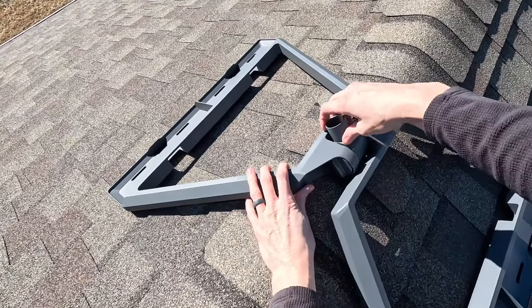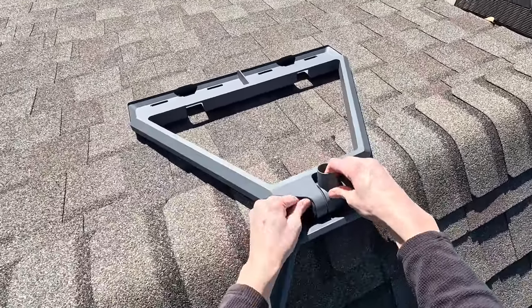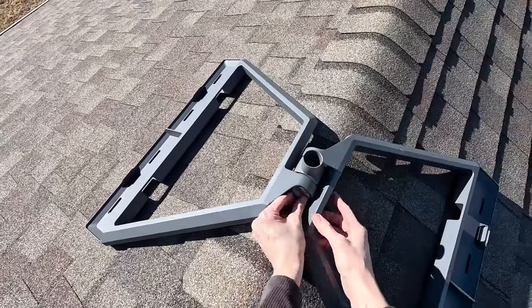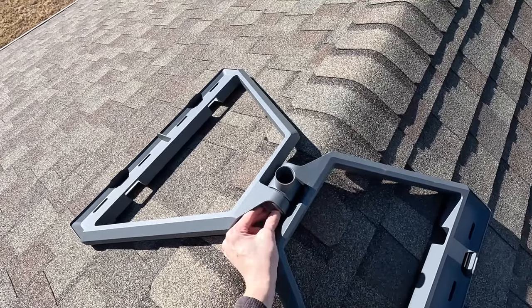Once it's in place, adjust the mounting post so that it's within five degrees of vertical. You might need to loosen the knob a bit more to allow the mounting post to rotate. Once you have everything where you want it, tighten it down by rotating the knob clockwise.